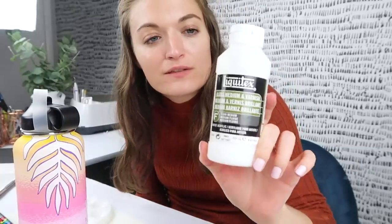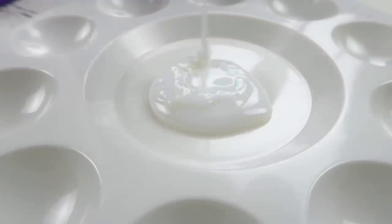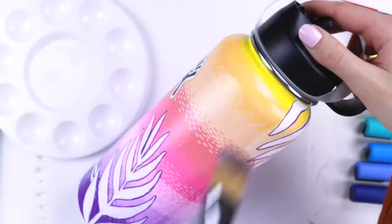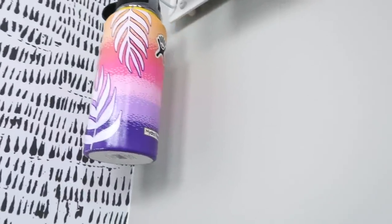All right, let's seal this baby in with some varnish and call it a day. This is what it is right here. I don't actually have the spray sealant and I know that would be better to use, but look — your girl's on a budget. She's gonna use what she has. This is so satisfying. It really makes the colors look more saturated, I love it. Just gonna awkwardly hold this until it dries. I gotta show you some genius stuff — that little hook on my pegboard suspends this perfectly. You can dry now!